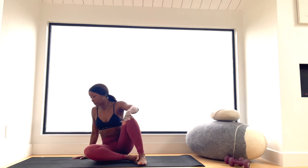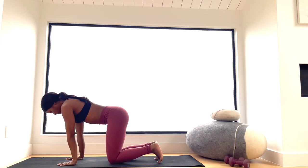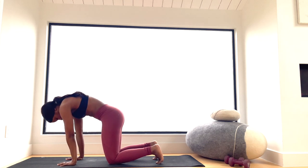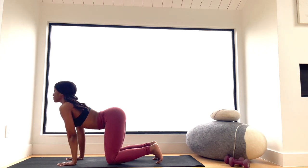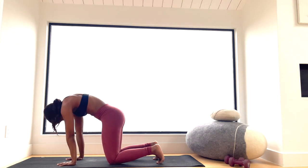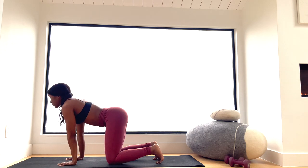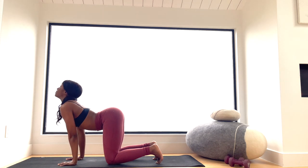Now go into all fours — knees under hips, wrists under shoulders, long spine. We're going to do a little cat-cow: drop the stomach down, then round the back bringing the spine up to the ceiling, then drop the stomach down looking up to the sky. We're just opening up the hips and spine and warming up the shoulders. Take your time — about four reps per move. Figure out your own speed and cadence, and take your inhales and exhales.